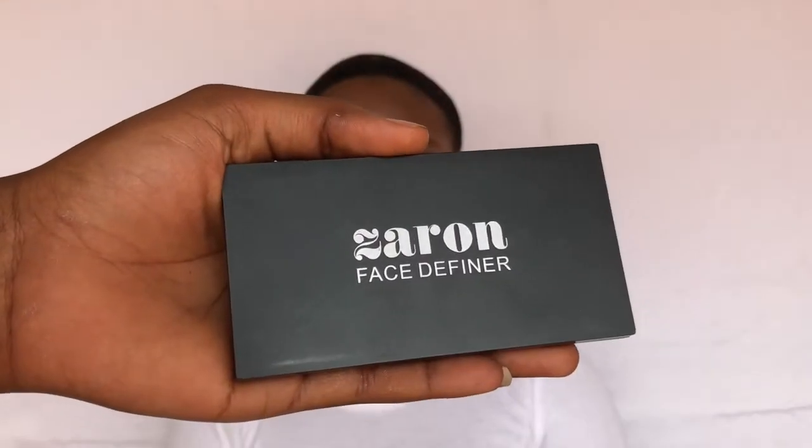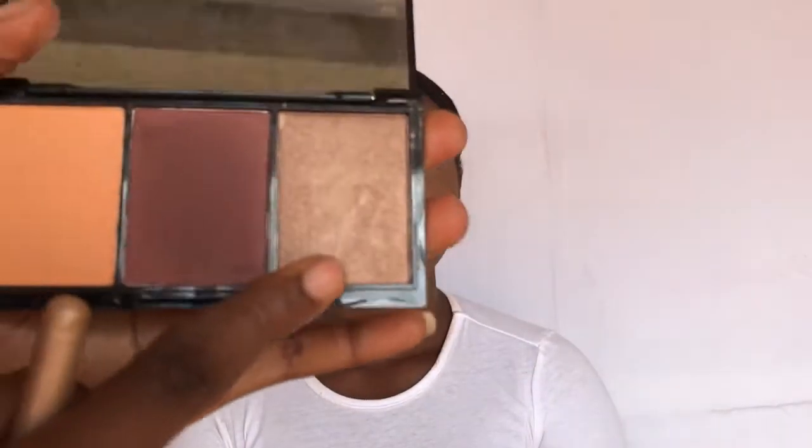To highlight, I'm going to be using the Zaron Face Definer to highlight, and I'm going to be highlighting her cheek, the bridge of her nose, and also her cupid's bow area.